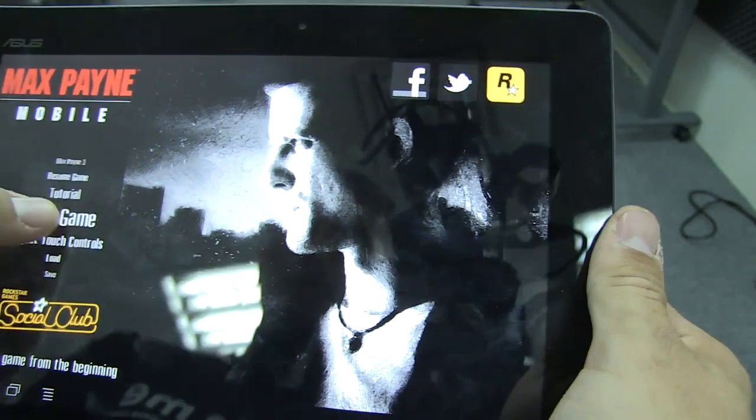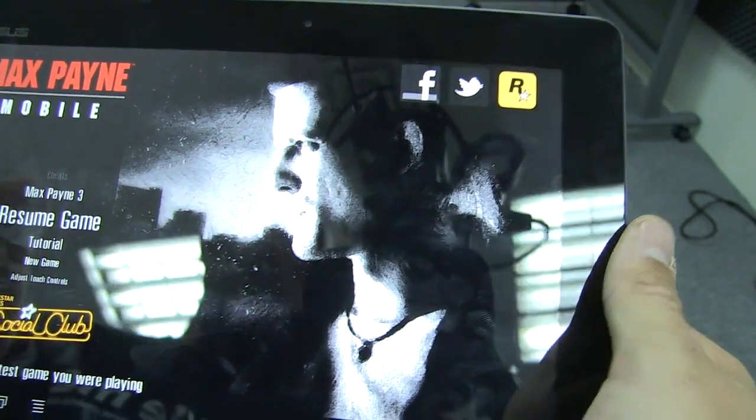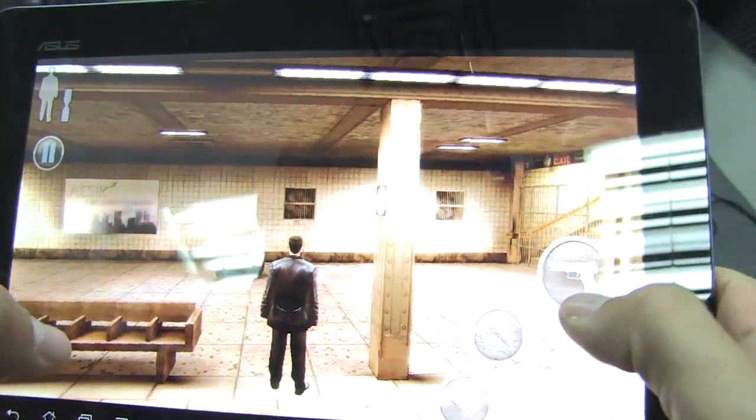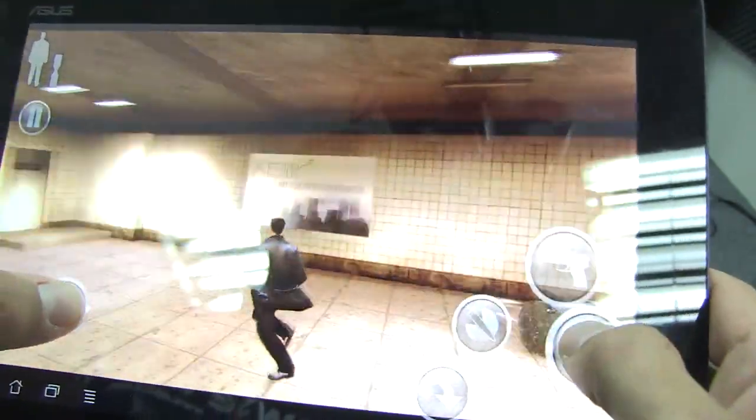I've already begun playing the game, so let's just go ahead and hit resume, because it's full of cartoon animations and it takes quite some time to actually get started. So let's just give you a run-through of what it's like to play.